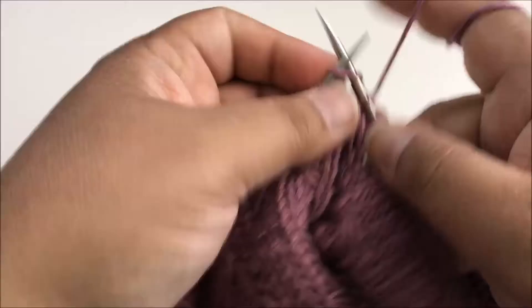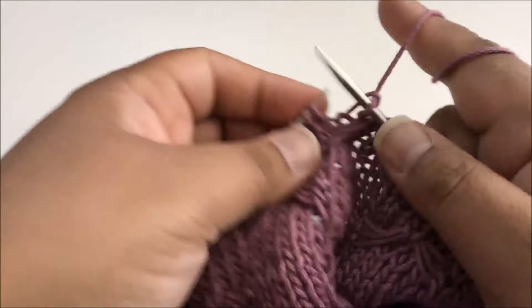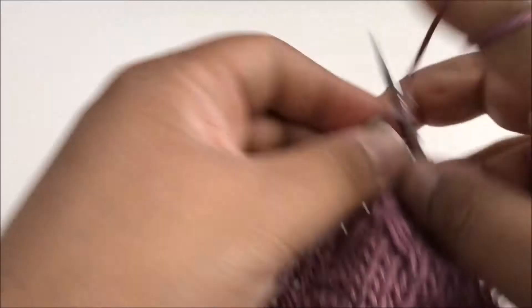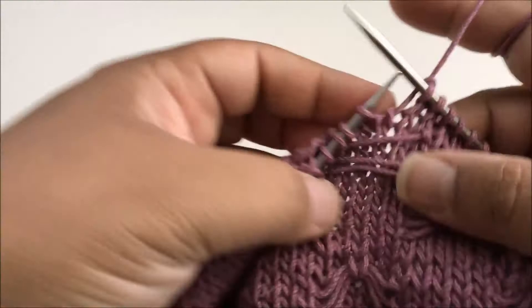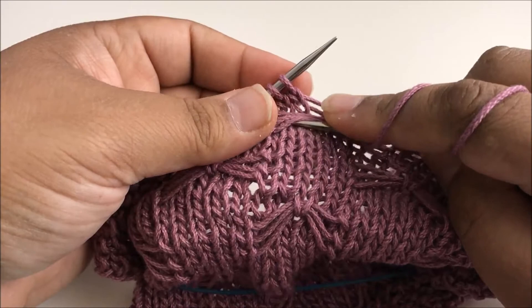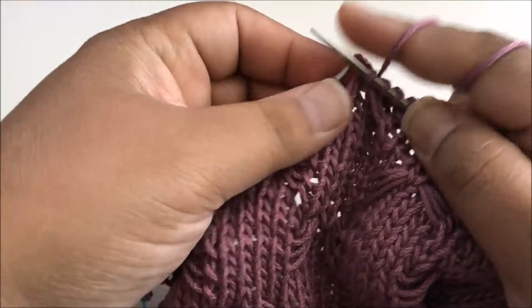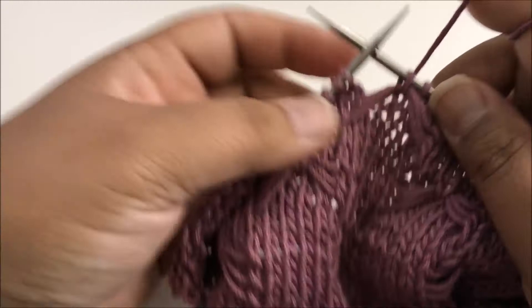Two more for this section, then five to get across the next section, then two more to get into the middle of the next butterfly again. Make sure I'm in the right place — go underneath all three bars, make sure I've got all three, knit this stitch, pull it back out underneath all three bars, and keep going. I like to wiggle it a little bit to make sure I've got all of the things in there and they're moving around freely.